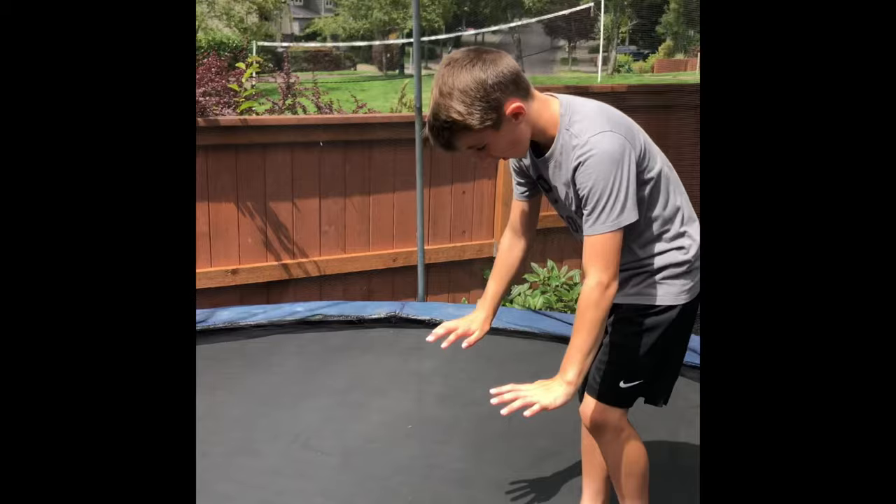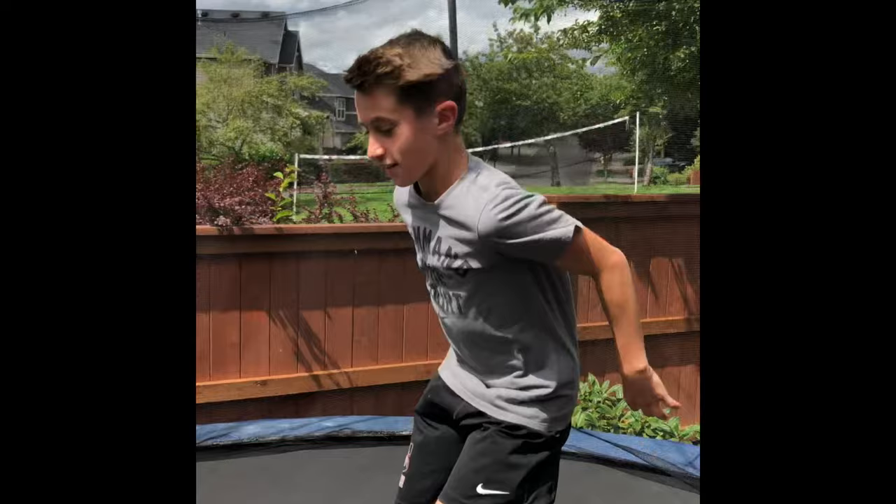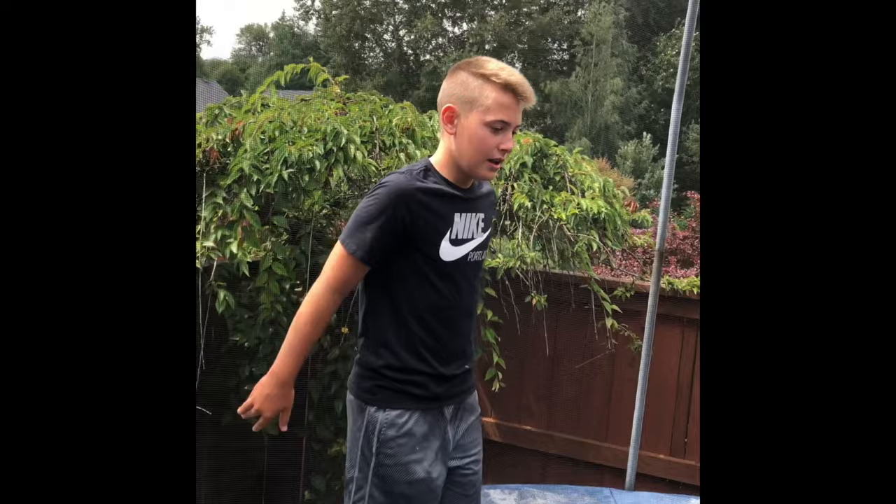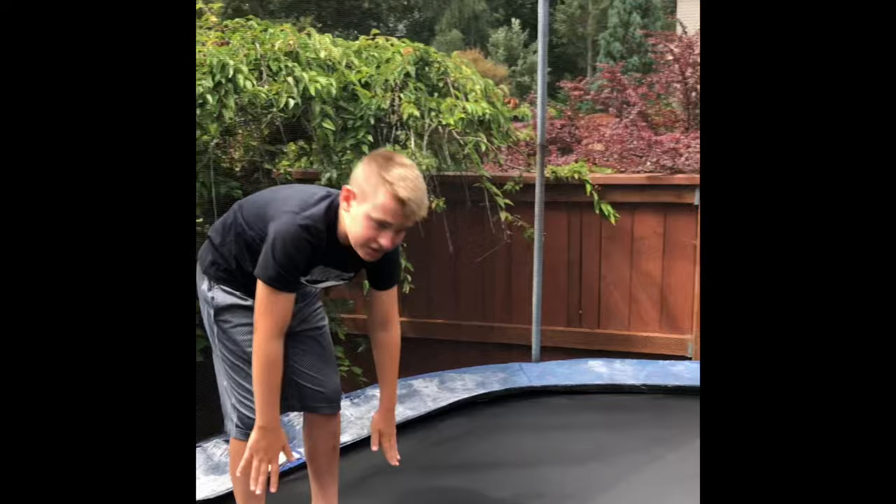This is called a pike flip. It's like a front flip, like an extension. It's not like the swan flip from the last trick — you rotate over and put your toes out while flipping. This is how it's done.